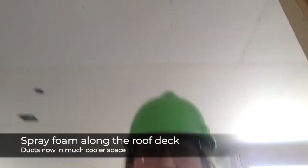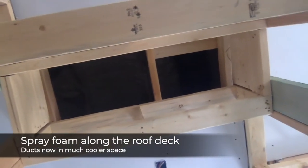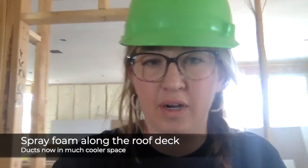I just finished looking at the spray foam insulation. One of the reasons I went with this builder is because they actually put spray foam insulation up in the attic — they spray it right along the roof deck. That's one of the reasons I chose this builder, because it makes a really big difference. When you have a cathedralized attic and put spray foam up against the roof deck, your attic is way less hot. They spend the extra money to do that as standard practice, and I think that really says a lot about their product.